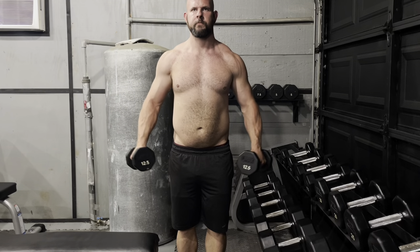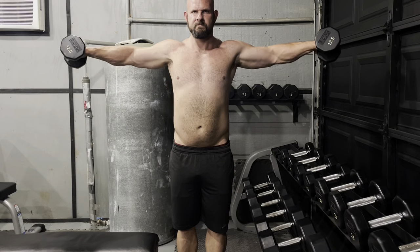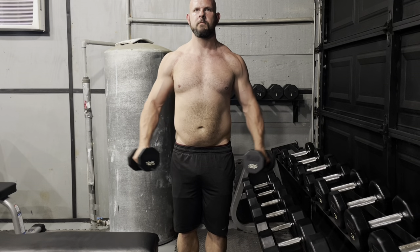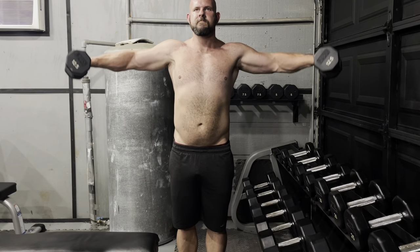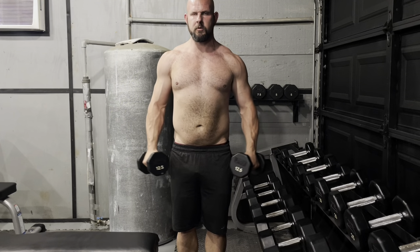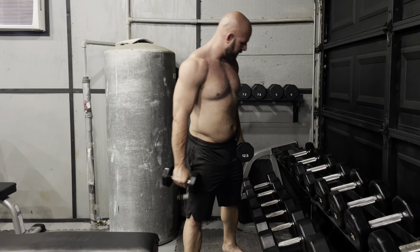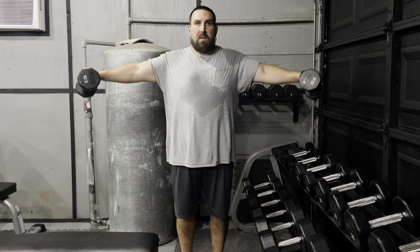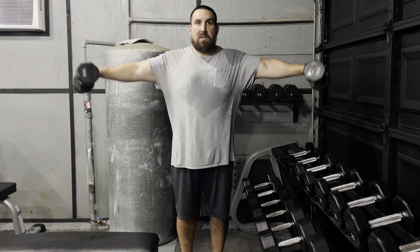Not everyone's goal is the same. You made a comment about the Olympia saying, 'now I see what my future self is going to look like.' Are there plans to compete later down the road? I don't know if I want to go classic physique or open — I just don't want to wear board shorts on stage, I want to show my legs. I'm going to see how my body ends up shaping up after this bulk and next cut and decide which division from there.